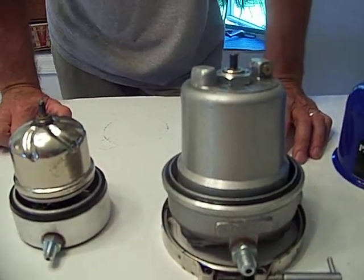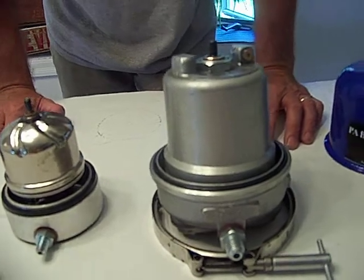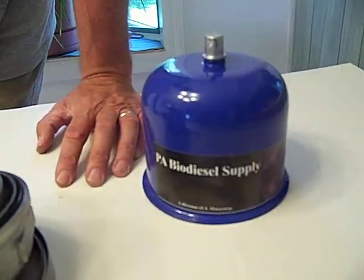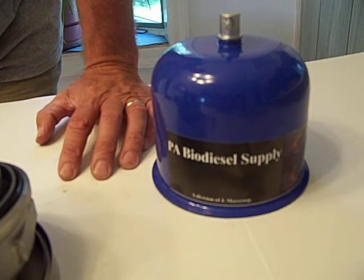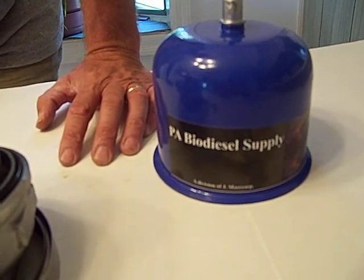It's kind of short and sweet. Here at PA Biodiesel Supply, we do try to bring you the best value for your dollar. We will not be undersold, if at all possible. Thank you.